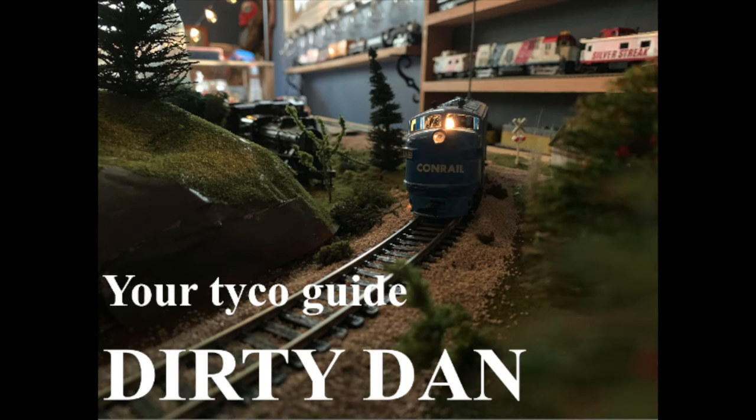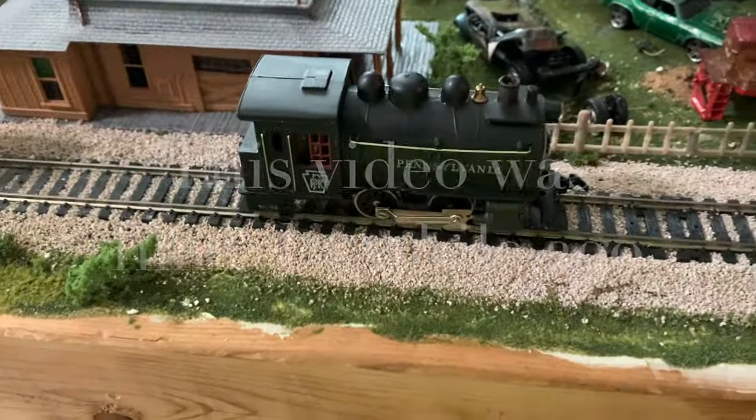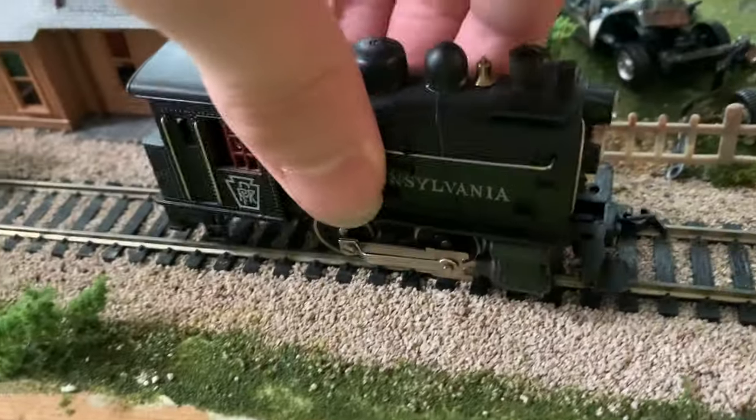Hey everybody, Dirty Dan here. I was going to run my little Lifelike 040 today, and when I turn on the power... yeah, there we go. I got power. Nothing.